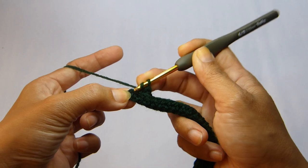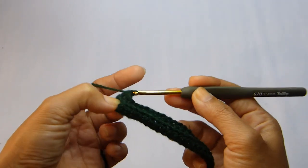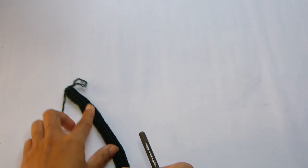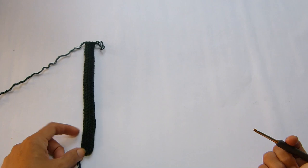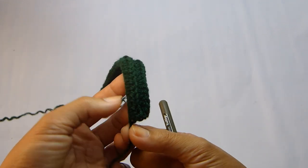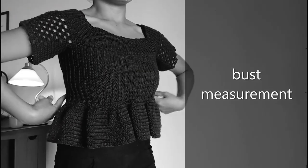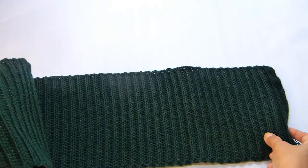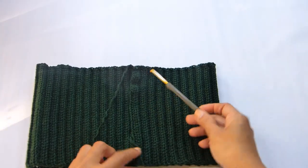Here at the end of the row we're going to work our last stitch, which is a half double crochet in the second chain of the turning chain two. That ends row number two. From here we're going to repeat row number two, working a half double crochet back loop into each stitch until the length of your panel will completely wrap around your chest. For my size that will be a total of 95 rows. Once you have your panel, we're going to connect both of the edges together using a slip stitch.